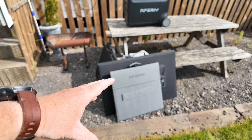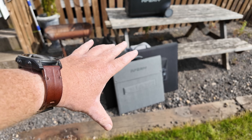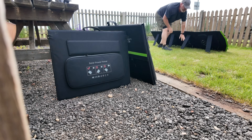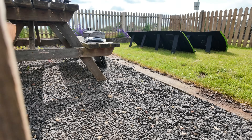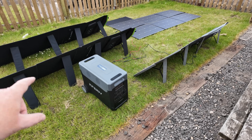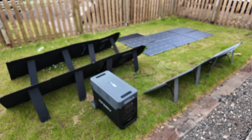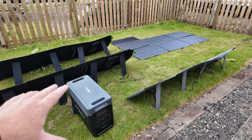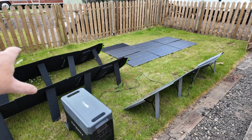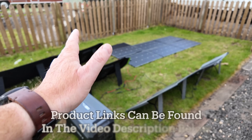I've got a selection of folding solar panels here and I'm going to wire them all up to see how much we can get. They're all matched into similar voltages using a mixture of parallel and series connections. With the biggest panel having the highest voltage, I have to match everything else to the closest voltage I can to try and get it all balanced out.